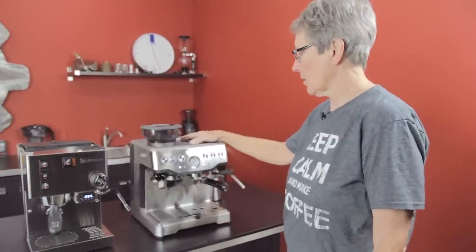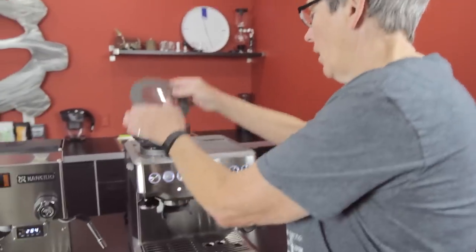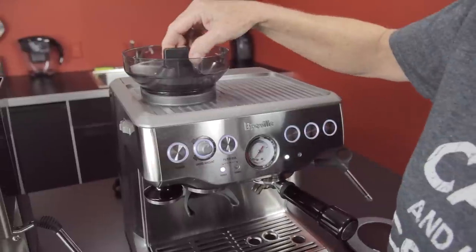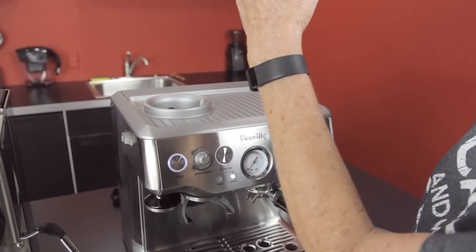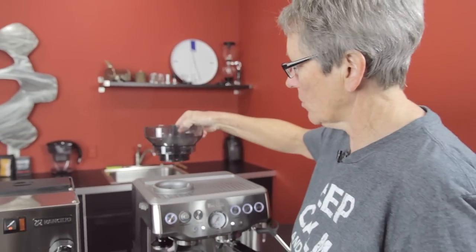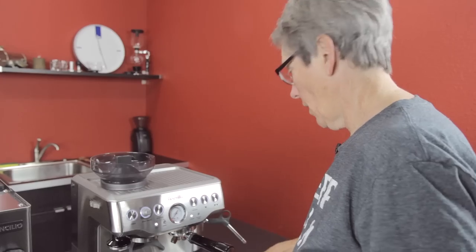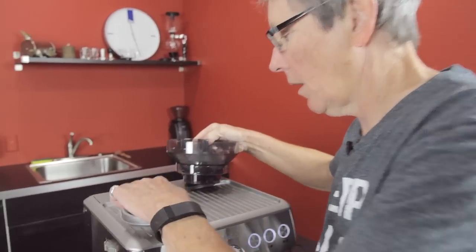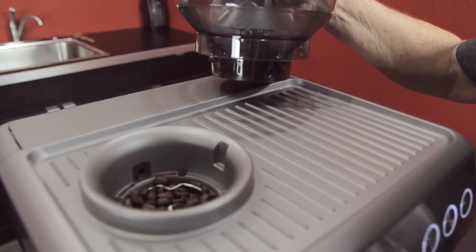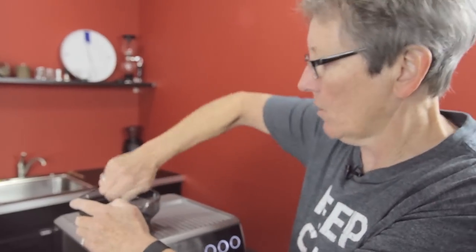Moving over here, the Breville Barista Express has a grinder built into it — it's basically the smart grinder built into the machine. One nice feature is that if you want to change your beans out, there's a valve here that opens and closes. You can take the hopper out, dump the beans, put some other beans in, put it back in, and you're good to go. Also, the top burr comes out — that's the handle for it — and you can take the top burr out and clean down in there. That's a nice feature as well.